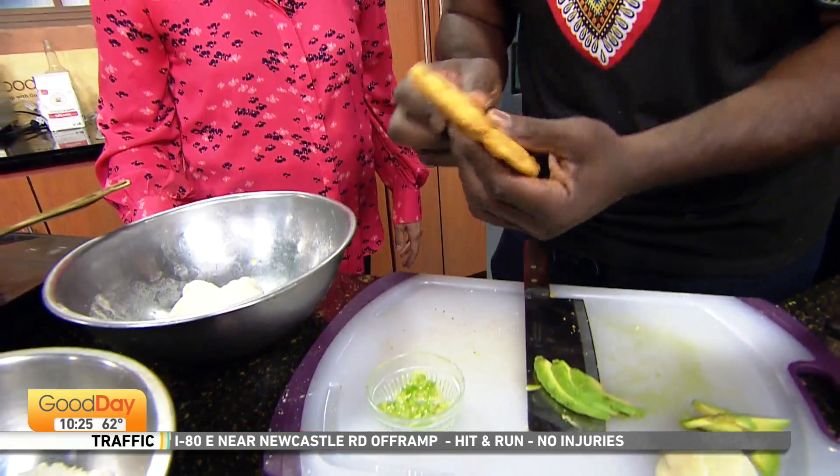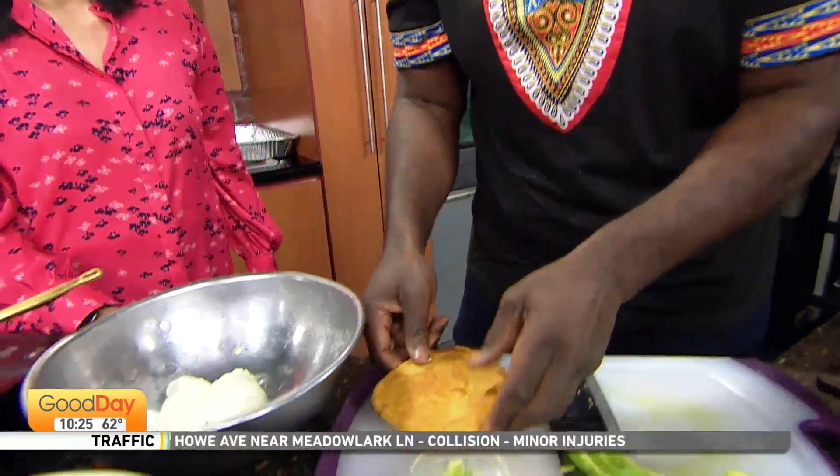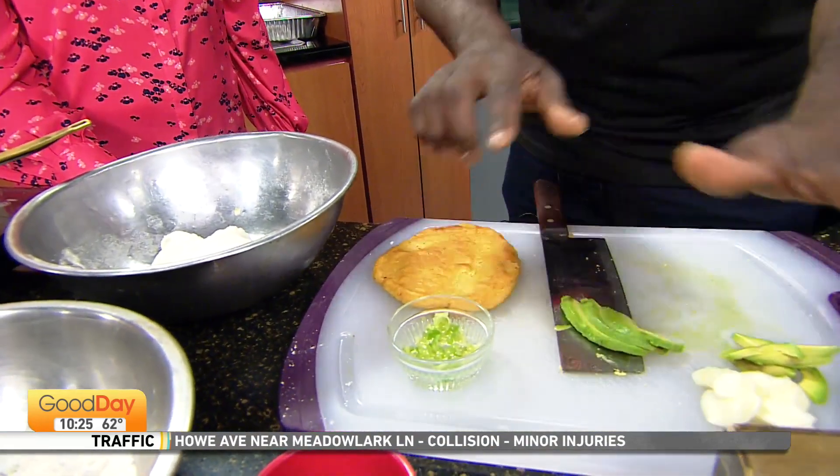Looks very similar to a pupusa because it kind of is — it's just kind of like that. So what if we twist it and use this as the bread for your second version?